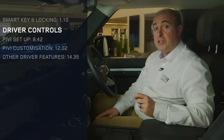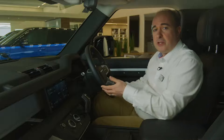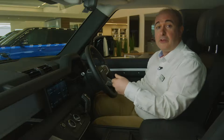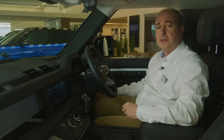Getting into the car then, the first thing you need to do is find a comfortable position. Seat controls can be found on the outside of the seat. Steering wheel adjustment is either electric using a joystick on the right-hand side of the steering column, or manual. Pull the lever on the underside of the steering column down, adjust the reach and rake to suit, and then push the lever up to lock the steering wheel in place.